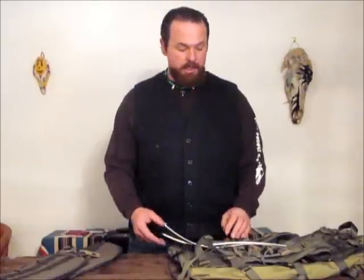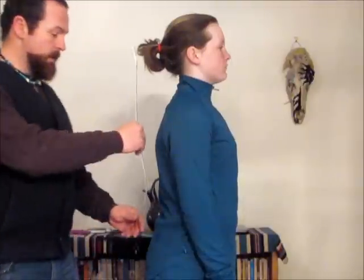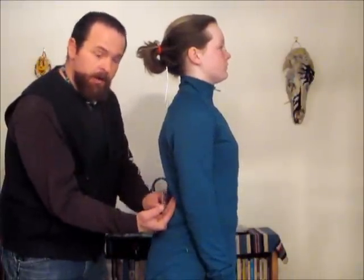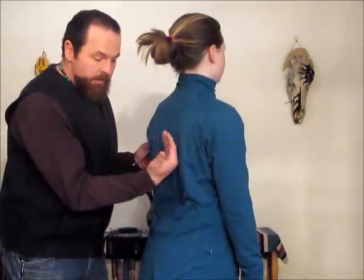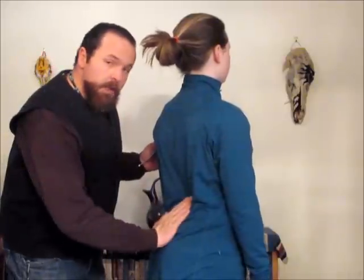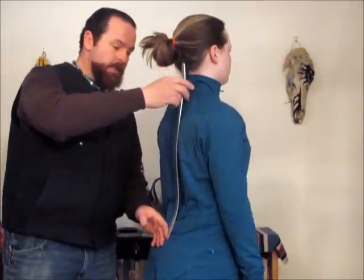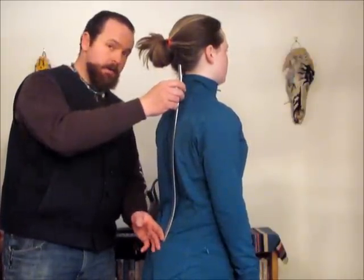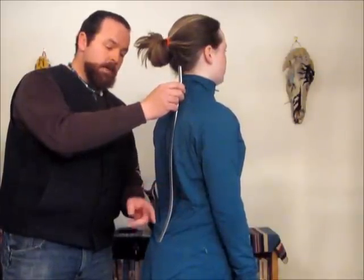First, you must shape the stays. Here's how you fit stays, and this holds true of all internal frame packs. Your goal is to direct the load into the lumbar area. This right here is your bearing surface, and you want the stays to direct the load into that bearing surface. So the most crucial part is that this matches this bearing surface, and you can see right here that she's got quite a bit of gap in front of this stay.